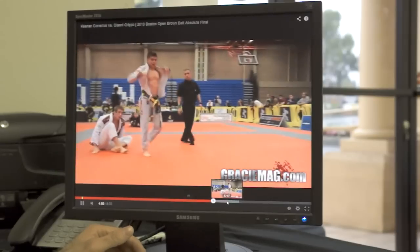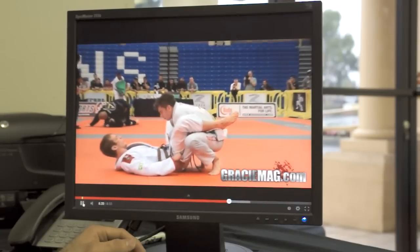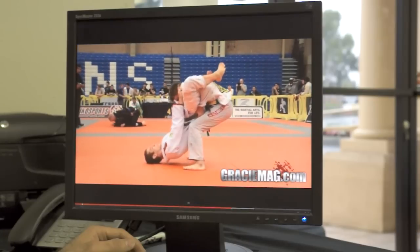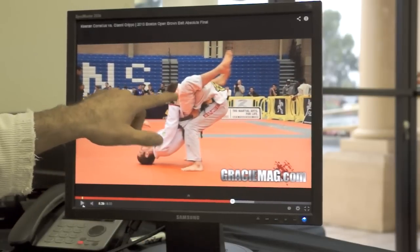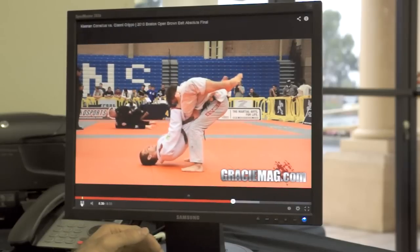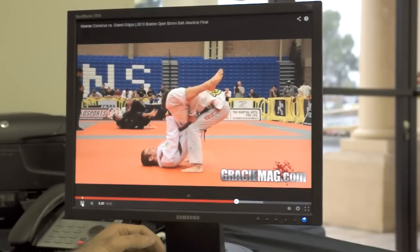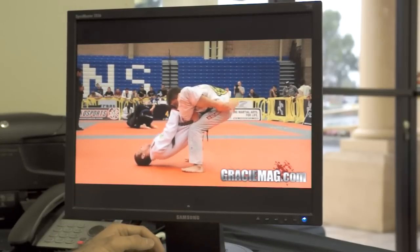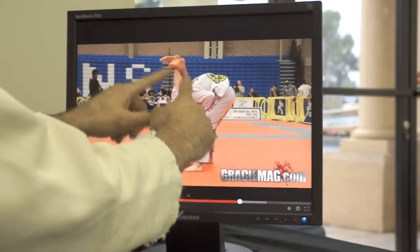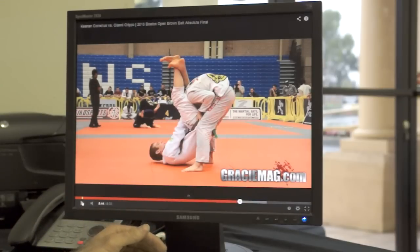Looks like we're going to get an adjustment on the belts and a reset. Keenan's still after that tee-pee choke from here — it's not just that he tried it once and is moving on. Gianni's tucking his chin very nicely. Keenan's working it exactly like I said — he's crossing his feet because he wants his knees to pinch together on that choke. It looked like Gianni's chin was tucked pretty good.